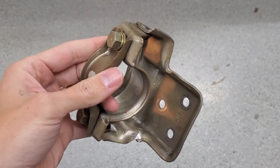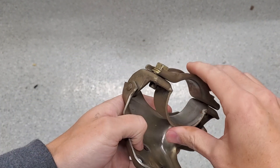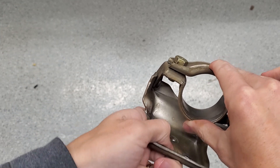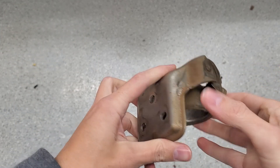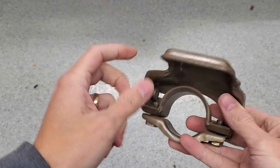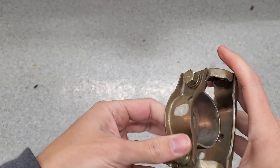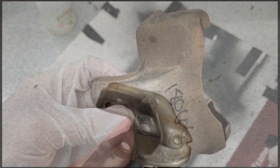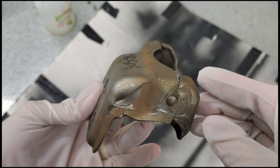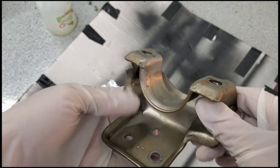This is the steering column pivot — this one was quite challenging to find. Basically your steering column goes through here, and when you put on the lever to lift it up and down, this one pivots. The frame's got three holes for it to mount. I'm just going to do what I do with all the others: get the rust off and put on a little coat of paint. Not too bad — just a little bit of surface rust. I think this treatment will work well for it.